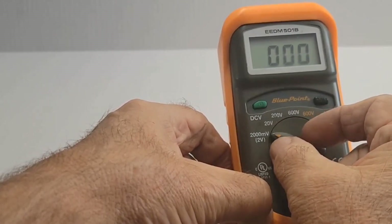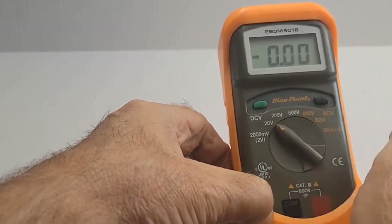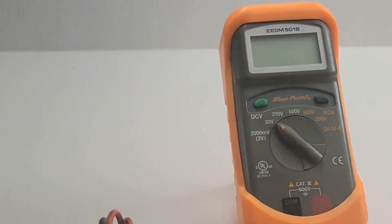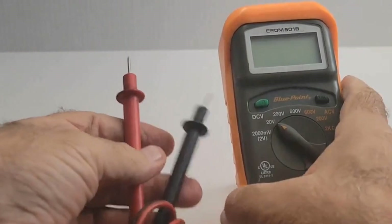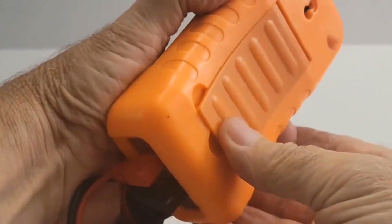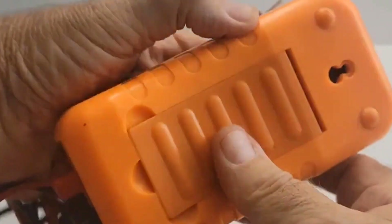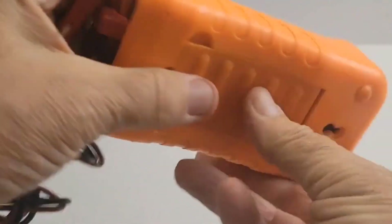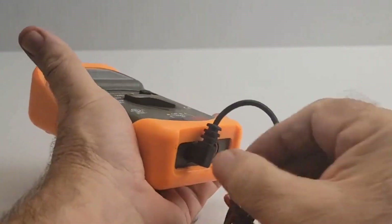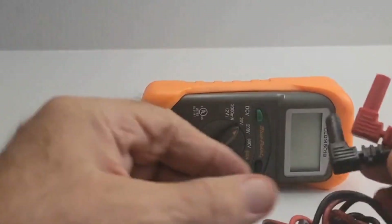Built to last, the EEEDM-501B features a robust design that can withstand the rigors of daily use in demanding environments. Having this multimeter in your toolkit means you can confidently diagnose and troubleshoot a wide range of electrical issues with ease. Whether you're a professional mechanic, an electronics technician, or a dedicated do-it-yourselfer, the EEEDM-501B provides the reliability and accuracy you need. Its user-friendly interface and clear display make it easy to operate, ensuring you can get precise measurements quickly and efficiently.